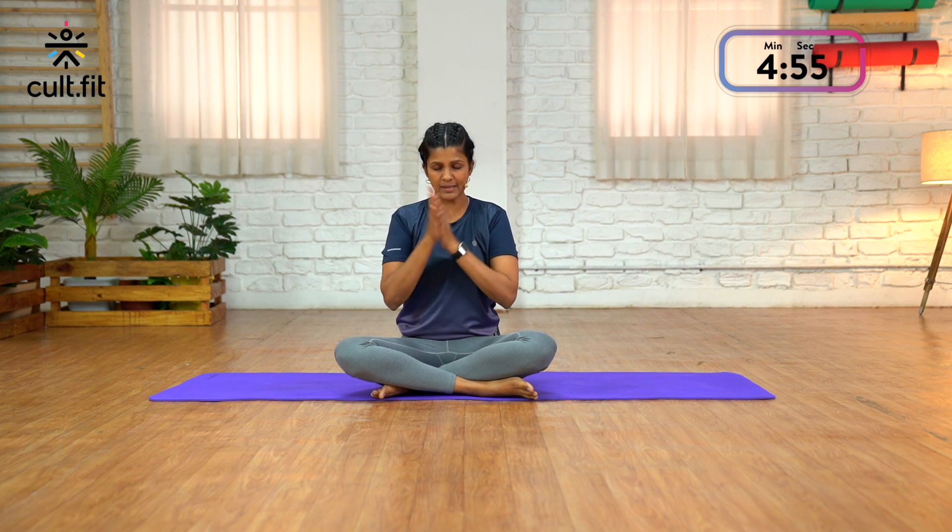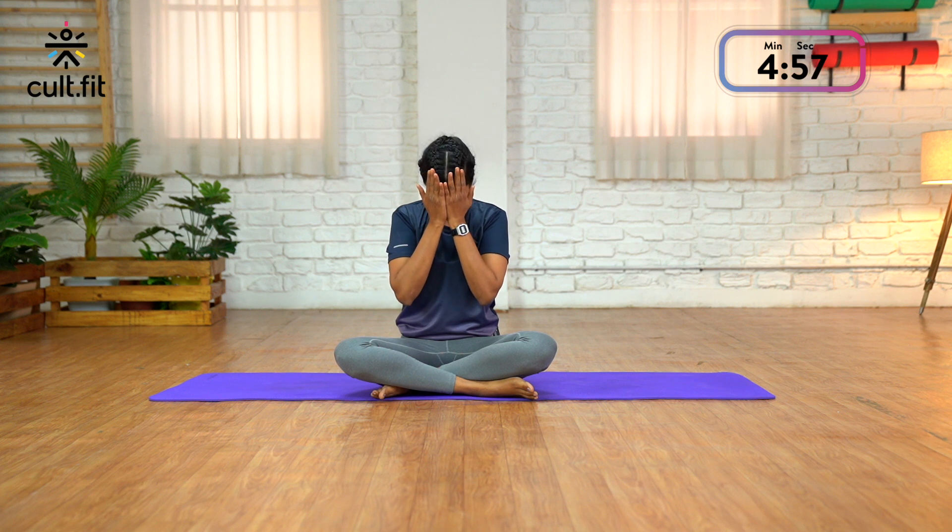Sit up tall, bring both your palms together, rub your palms and place them over your eyes. Thank you so much for joining me. If you'd like to do more sessions like this, please explore the Cult Fit app for longer relaxation sessions. This is me, Divya Rola, signing off — thank you.